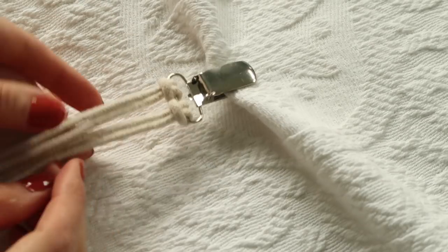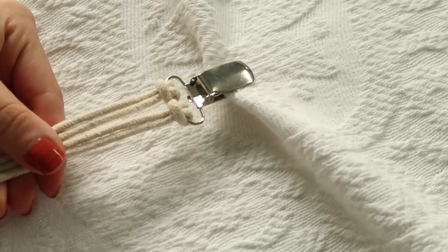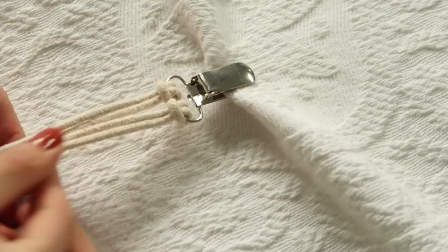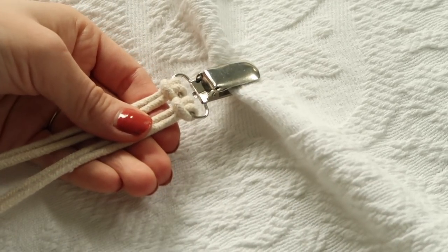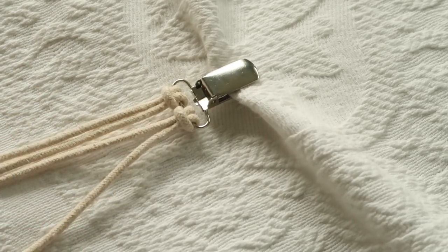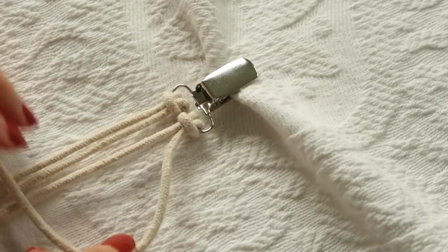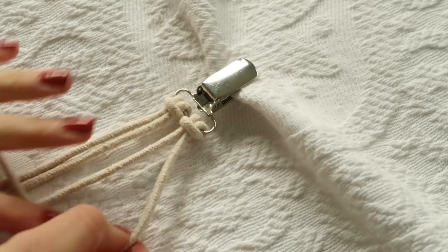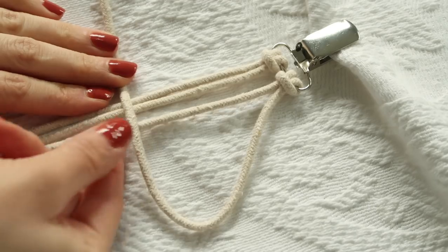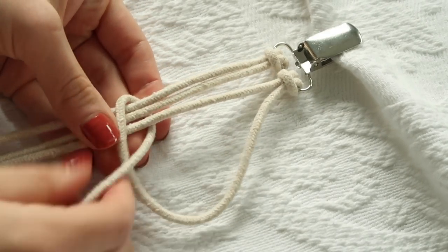My mom taught me how to macramé and this is probably the easiest knot I've learned, but you can look up other beautiful knots on YouTube and I'll link those below. Once you have both strings tied on, find the side with the longer six-foot piece — that's the one we're going to be using. You're going to take the outside of your long string and make a shape like a 'p' by crossing it over all three of the other strings, then tuck that end under all three and pull it through and tighten it up.